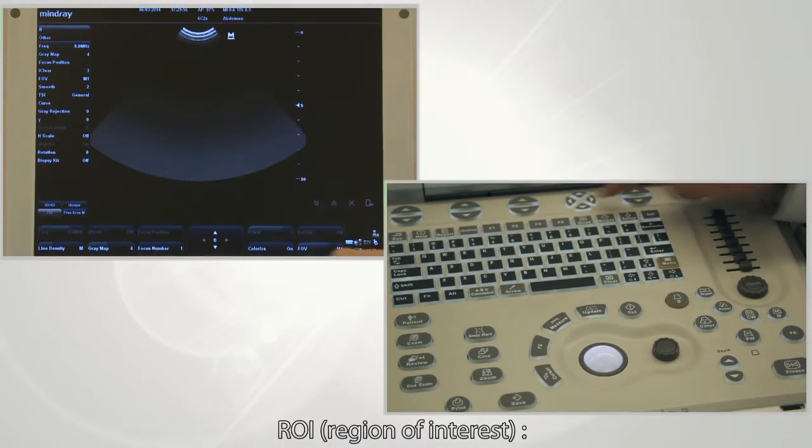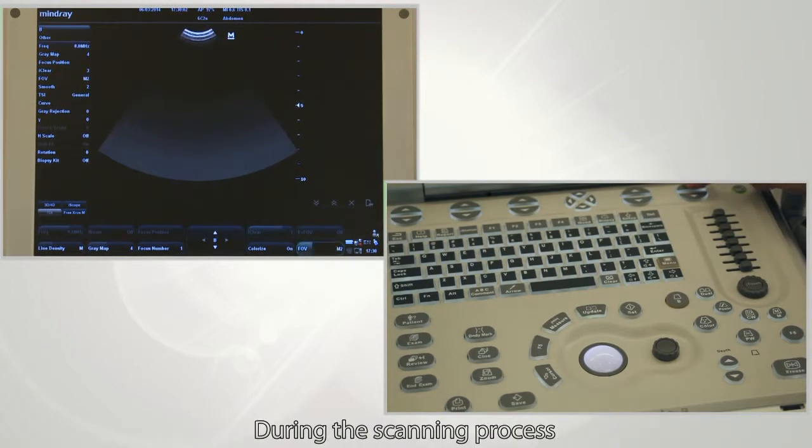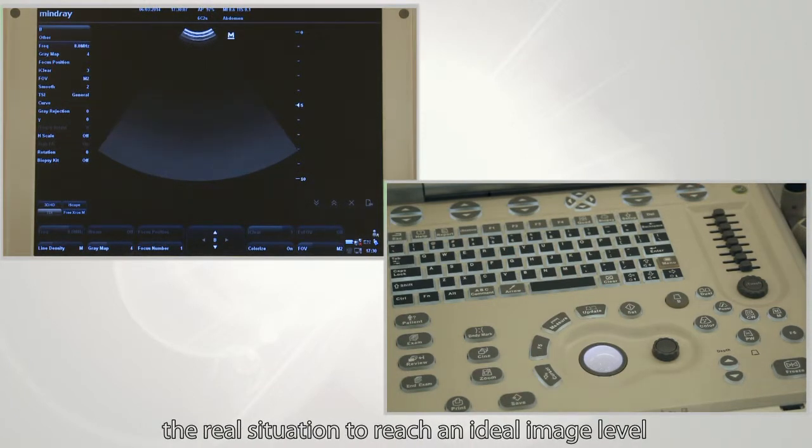ROI refers to region of interest. Adjust ROI according to the requirements of the exam. During the scanning process, the operator should adjust these parameters according to the real situation to reach an ideal image level.